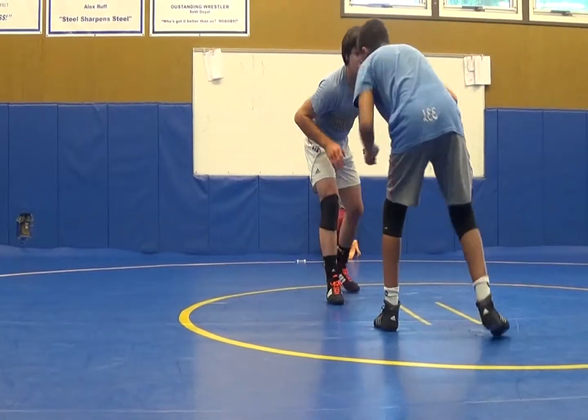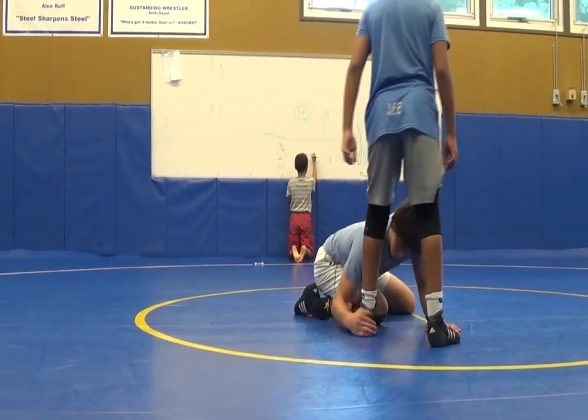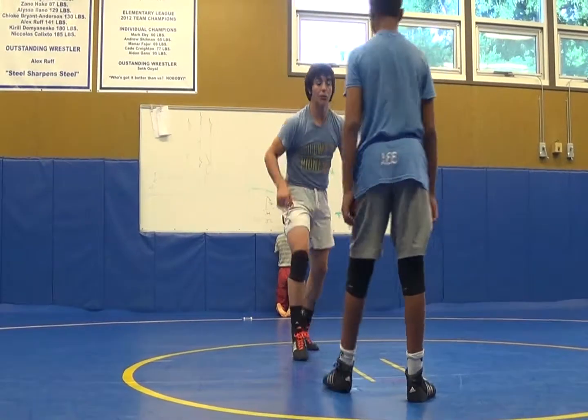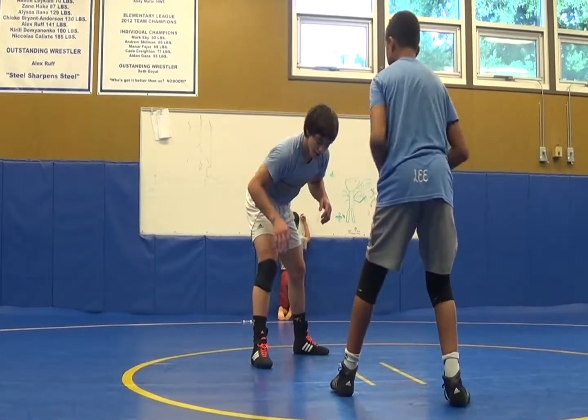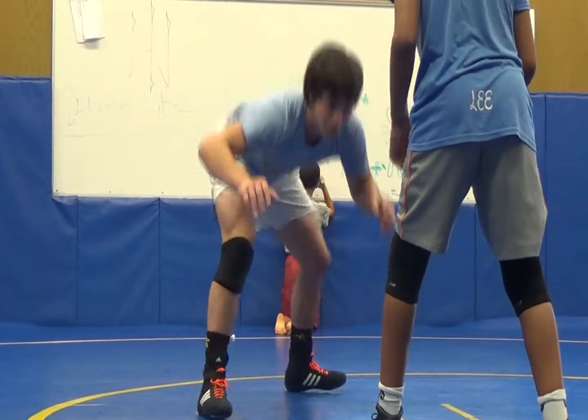I'm kind of going to an angle almost, because when you hit a low level, I kind of get to an angle. So when you hit this fake you almost go to an angle, so when I hit this fake, this knee is coming forward, and I'm dropping down.